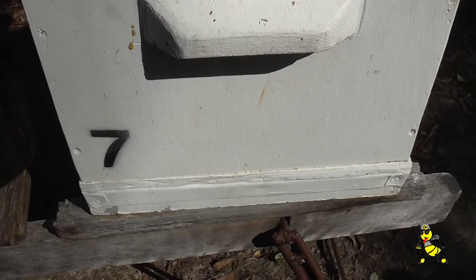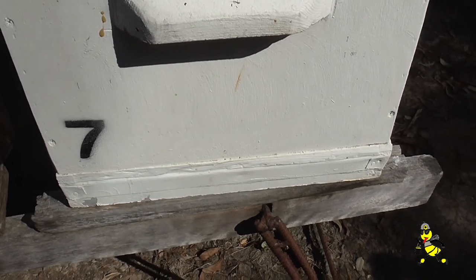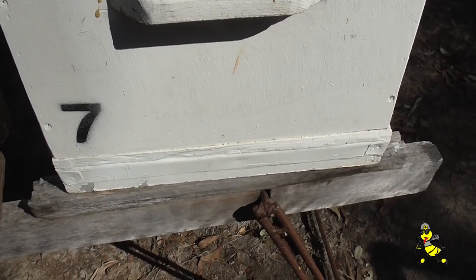Number seven hive is the hive that is going to be one of my drone hives for rearing of my queens.